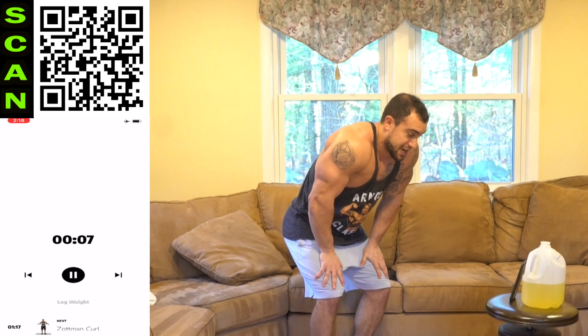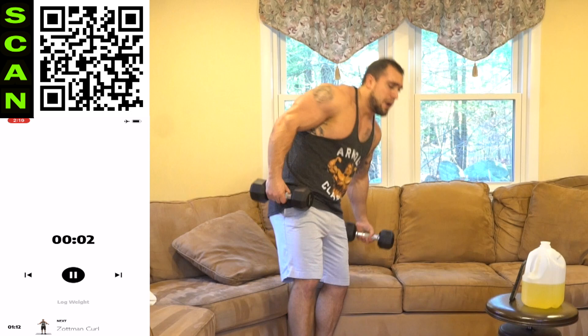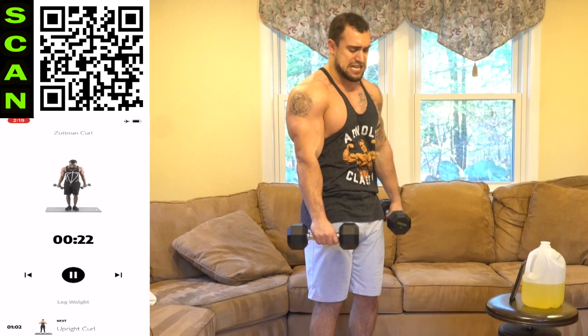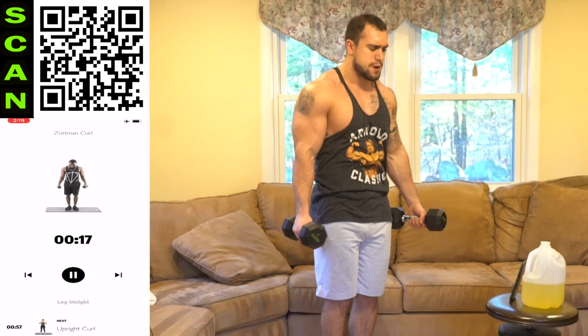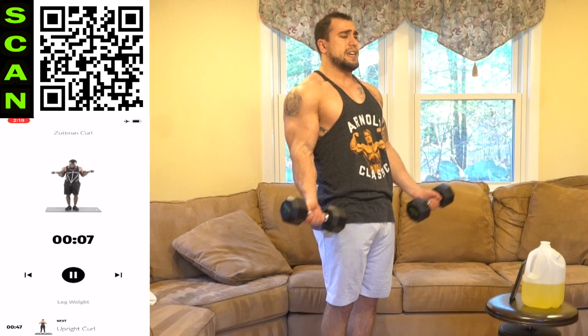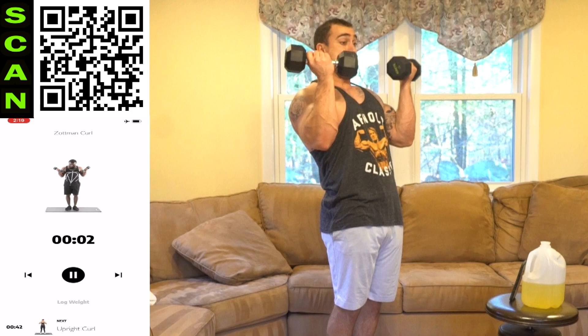We're on to the Zotman curl — two more to go. Next. Curl. Reverse. Come on. Half time. I'm not faking this, aliens — this is hard. You gotta push. Three, two, one, rest.